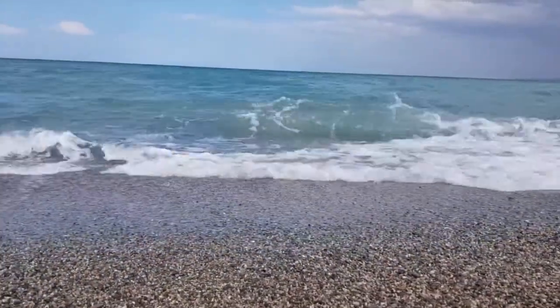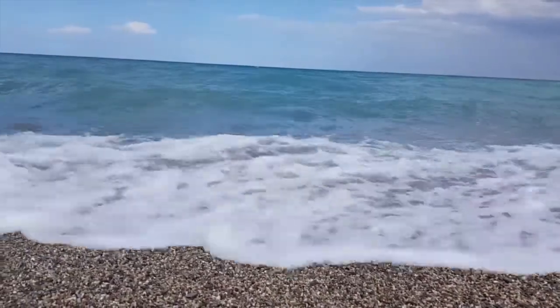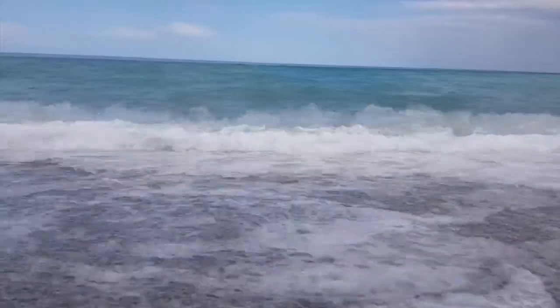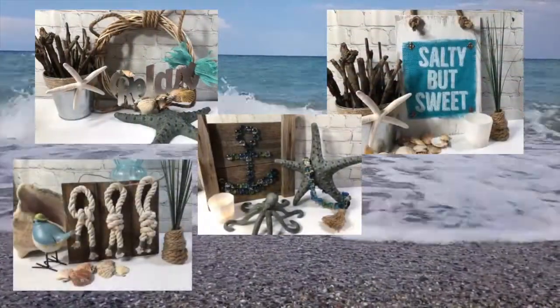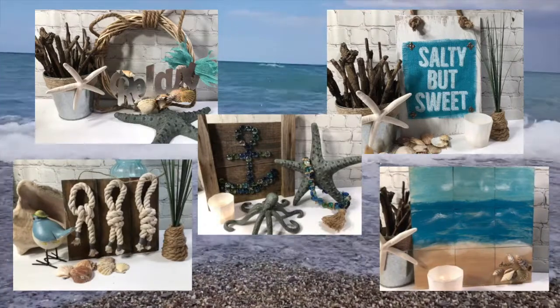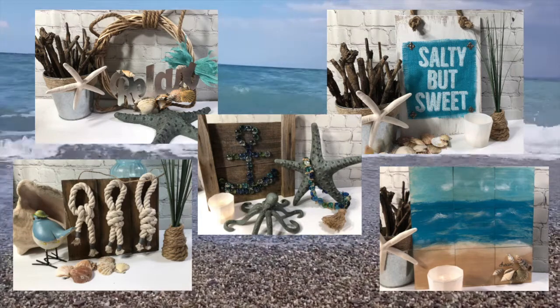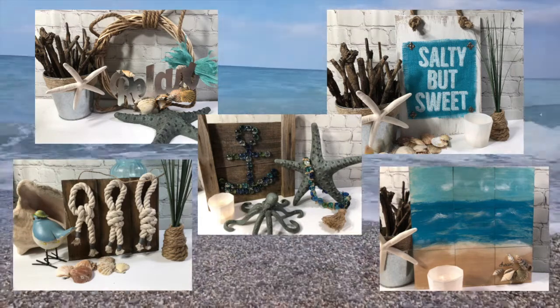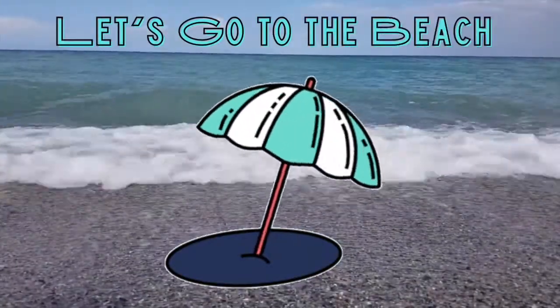Ooh, doesn't that look relaxing? Well, today's episode is all about relaxing and doing some projects that are fun and beachy and just a great way to enjoy your afternoon. And you can plan a day at the beach. So let's get started on my wonderful, fun episode of Let's Go to the Beach.